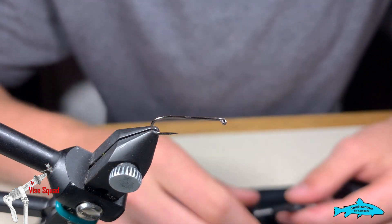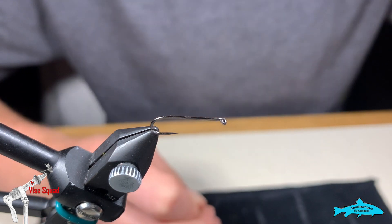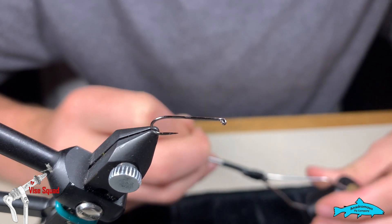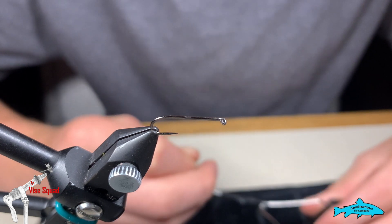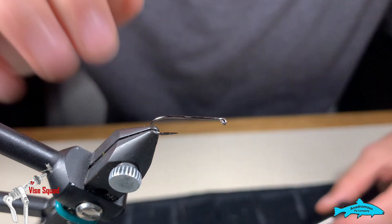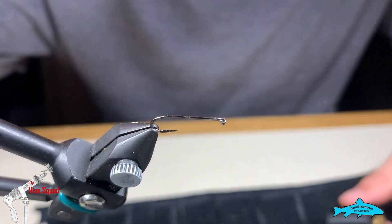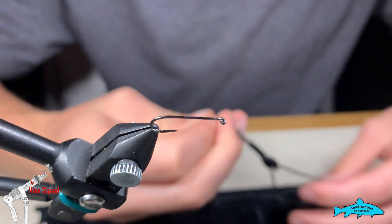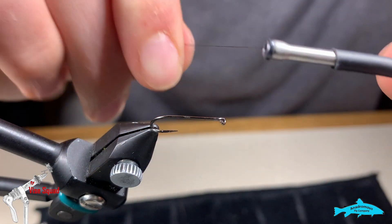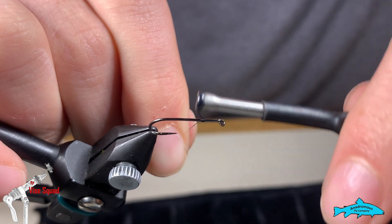Today in the vice we are going to tie a pheasant tail variant, a little soft hackle. Most of the time when you see a soft hackle pheasant tail you're thinking more mayfly emerger, which this one could be in a large mayfly situation, but being a size 12 hook, I'm thinking this would be more of a fry imitation — a small fry imitation. This might work well during the winter as a dead drift on an indicator rig. First of all, we're going to start a thread. We're adding no lead to this, no weight at all.